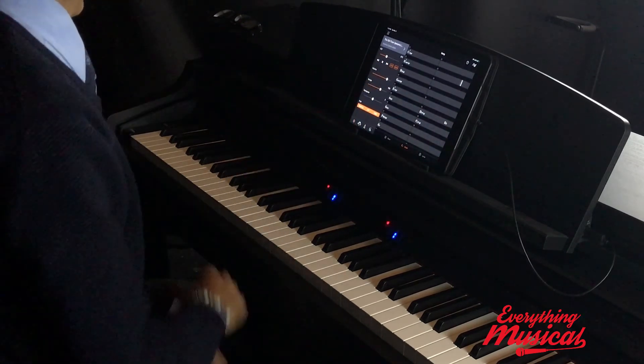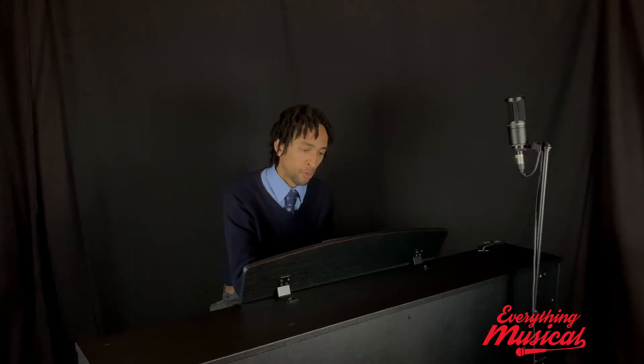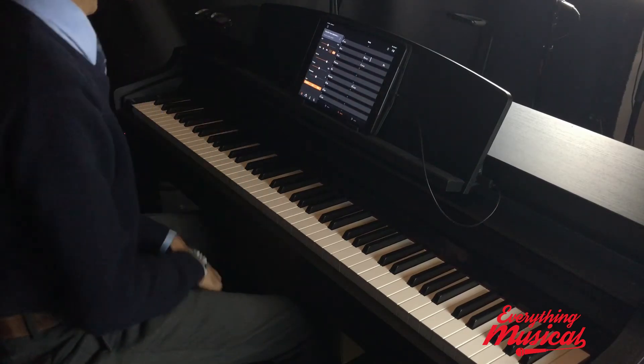You can speed it up if you like it a little bit more quick. Now, what I like about this piano is that if you didn't know 'Girl from Ipanema,' then you could press the guide button.